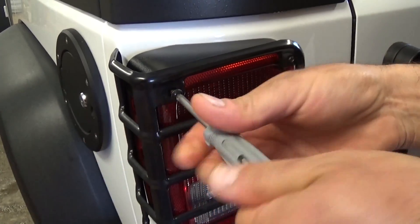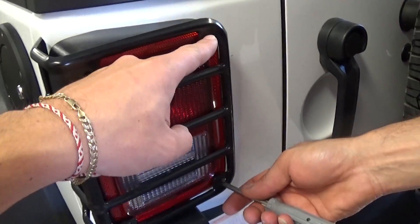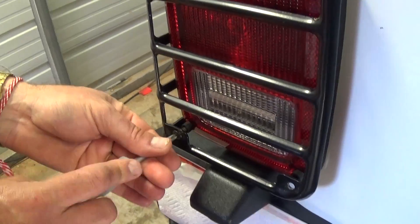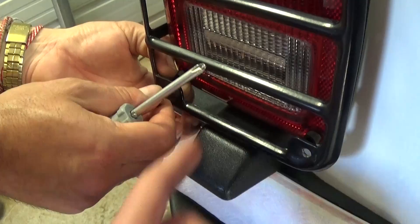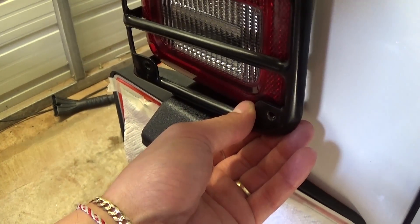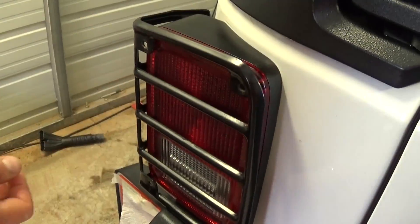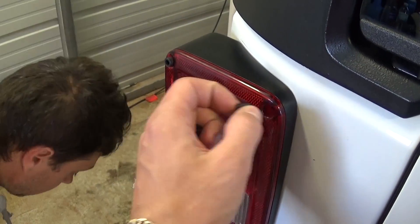All you need to do right now is remove four screws using a Phillips screwdriver. As you can see, one is in this corner and one is down there — we need to remove all these screws. Now we're on the last one. As you can see, there are spacers right here — make sure you don't lose them, because they get really loose after you remove them and might roll away.